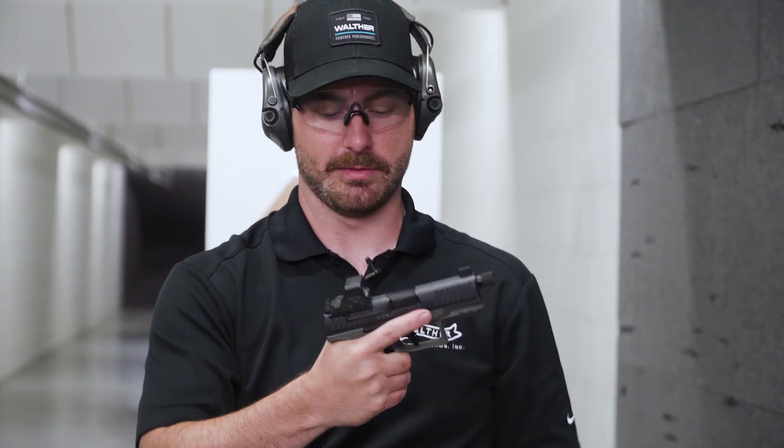A good way to practice this is just dry fire at home or use a fake blue gun, where you can establish your grip and just get used to holding the gun — picking it up as high as you can and establishing that grip.